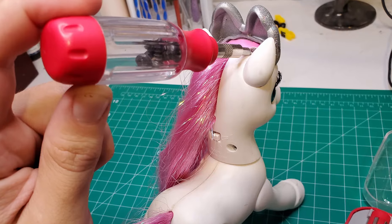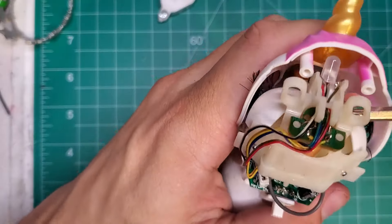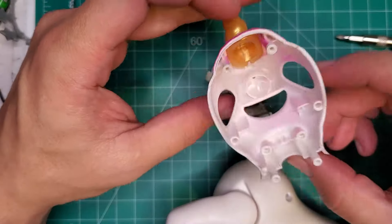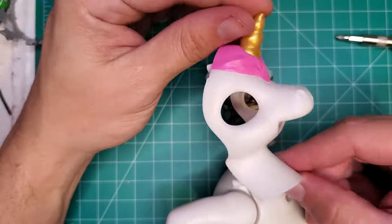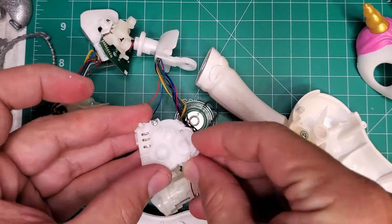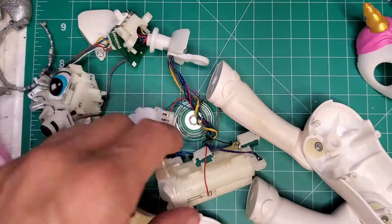First, we have to gut this horse. Eyes, lungs, pancreas — all that extra stuff is just weighing it down. Plus, there might be some useful pieces inside I can scavenge for another project. Like this nifty little motor. And a gearbox. And a soundboard that makes horse noises.